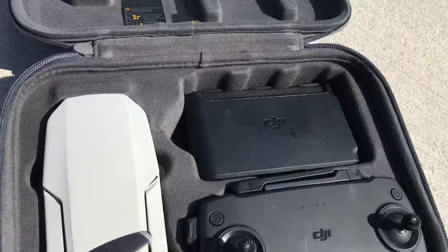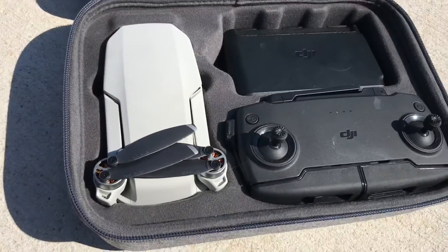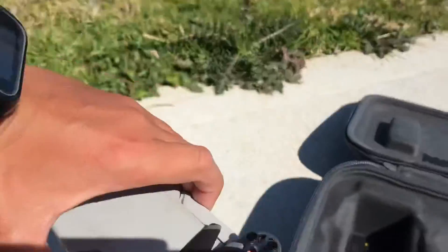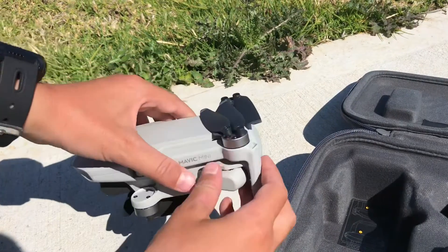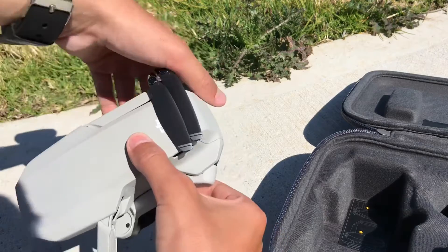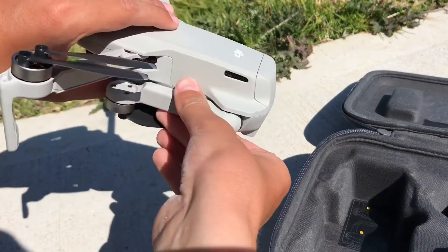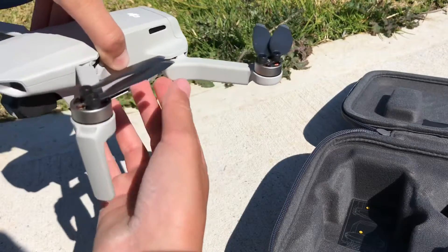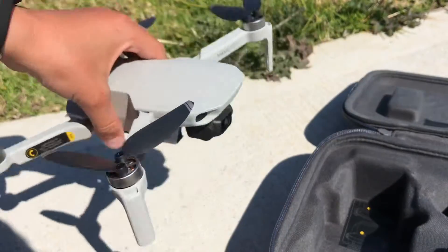Now I'll show you how to open up the drone, which is actually pretty cool. So first you open it like that — front ones first. Second, you pull these under, as you can see here — pull it under and pop it out, and the same on the other side. And there we go.